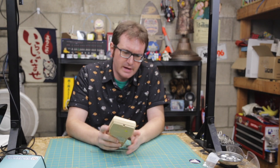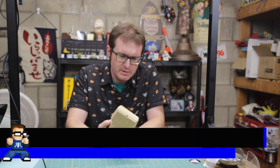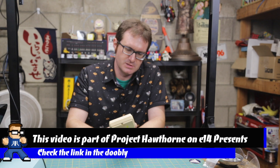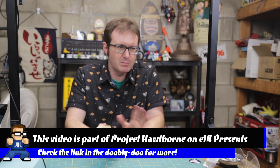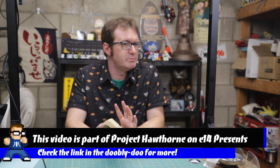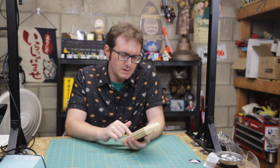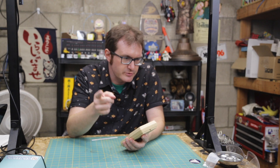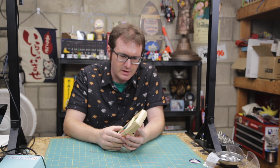Out of the handful I have, Electronic Quarterback is probably in the best shape, so it's probably a good place to start looking at how these things work. It's probably the more ubiquitous one. The football games — EQ and then Mattel's Football One and Football Two — were probably the best sellers out of this era of handheld games from the late 70s.